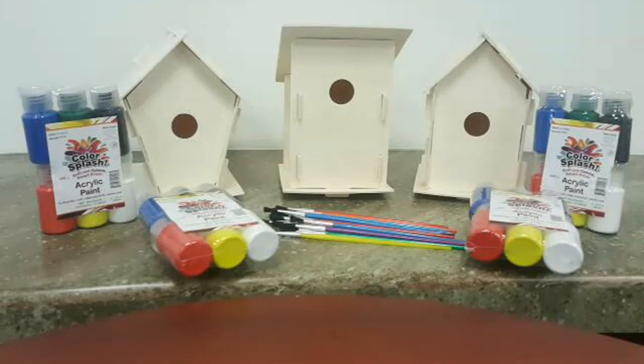After the birdhouses are assembled, you can start painting them in any design you want. Don't forget, you can share your photos of your finished project with us by emailing teens@levittownpl.org or tagging us in Facebook or Instagram posts. Have fun, guys!